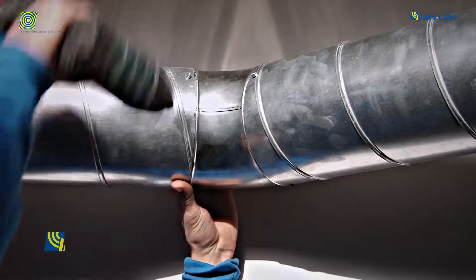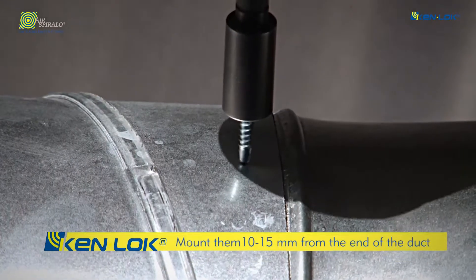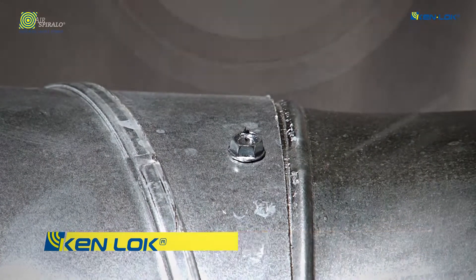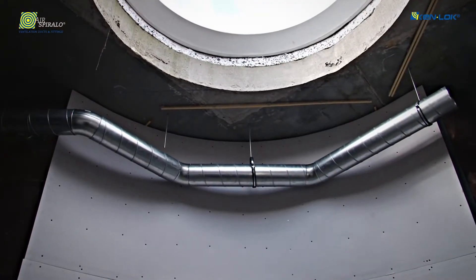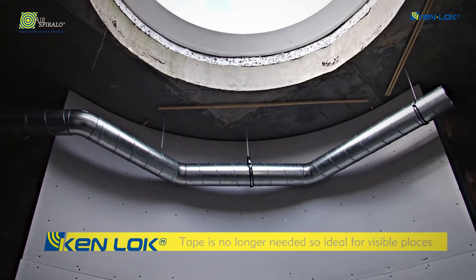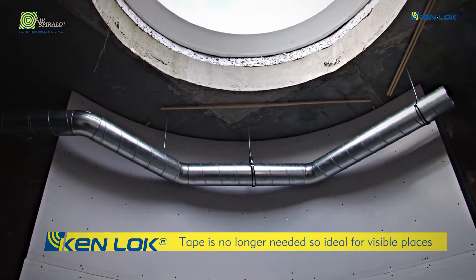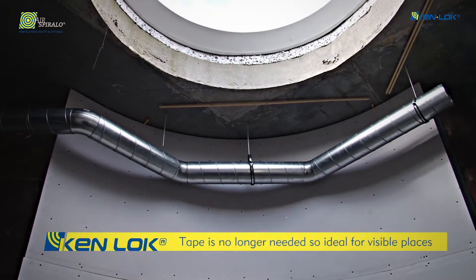Prevent damage to the rubber seal by mounting the drill-quicks or pressure-tight blind rivets 10–15 mm from the end of the duct. By using Kenlock products, ventilation systems can be mounted quickly and very easily. In addition, Kenlock products are ideal for visible spaces.